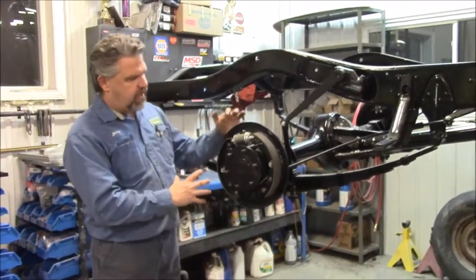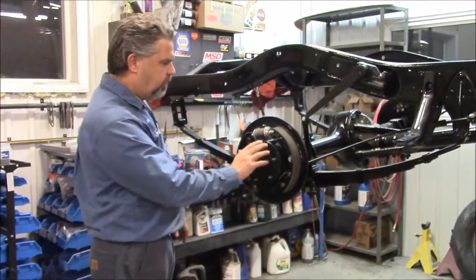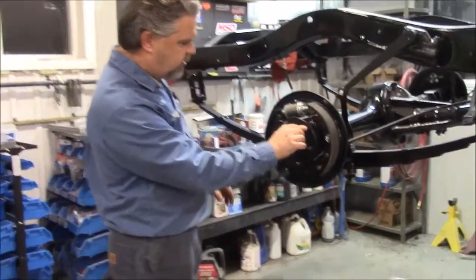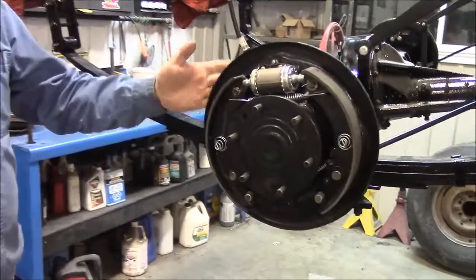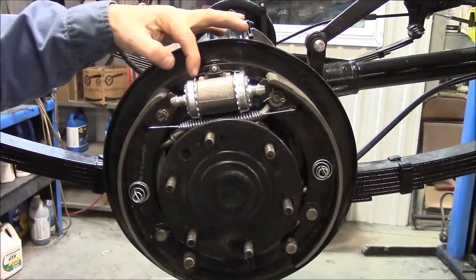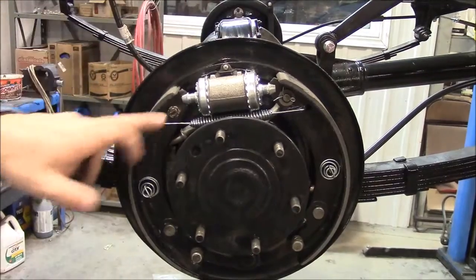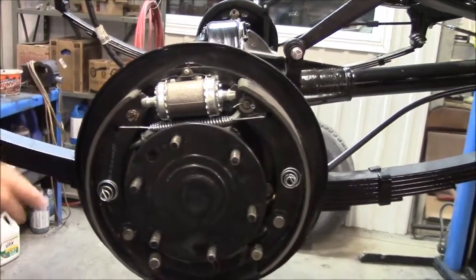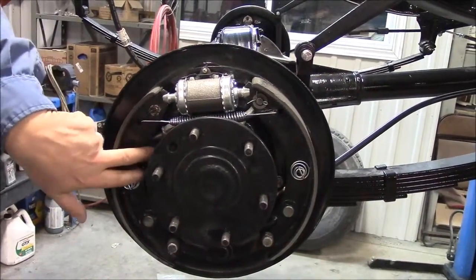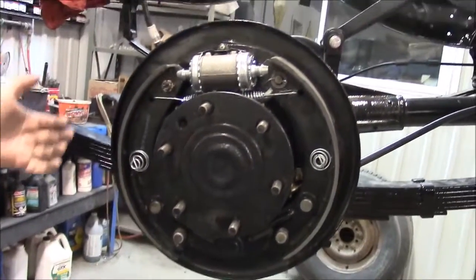We reinstalled the axles with new clips and put new fluid in, then completely rebuilt the braking system. Everything is cleaned and painted, the studs have been redone — all new clean studs, nothing cross-threaded, all new hardware. You can see the special wheel cylinder — this is the older-style wheel cylinder that is factory correct for an early '49 truck.